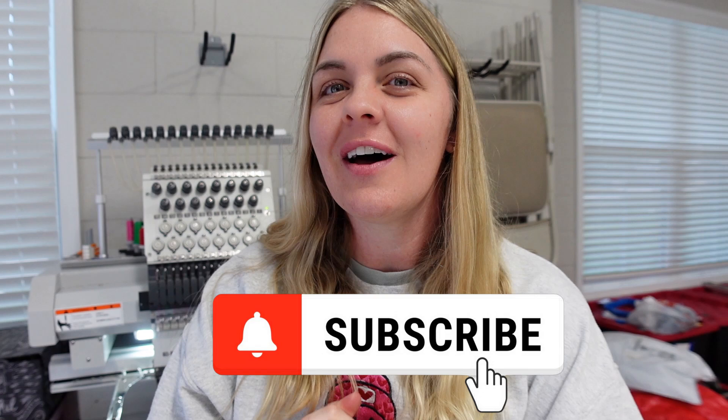Hey everyone, welcome back to my channel. If you are new here, my name is Brittany and I'm on a mission to hit 2,000 subscribers before the end of February. I would really appreciate your help on that, so please make sure you are subscribing.